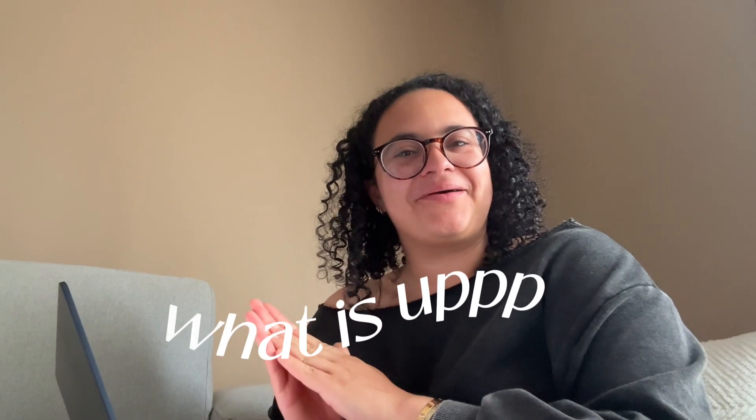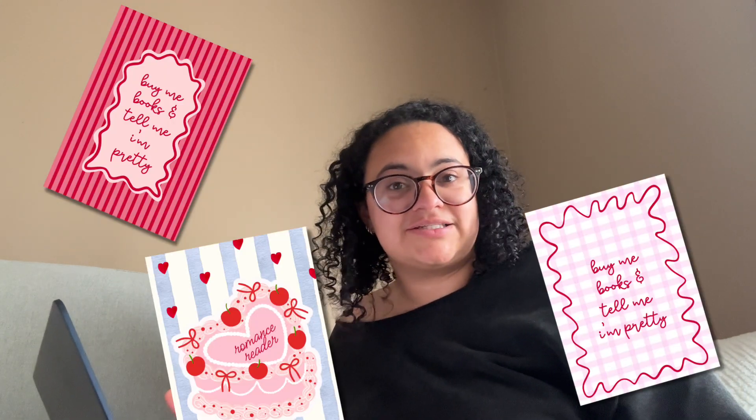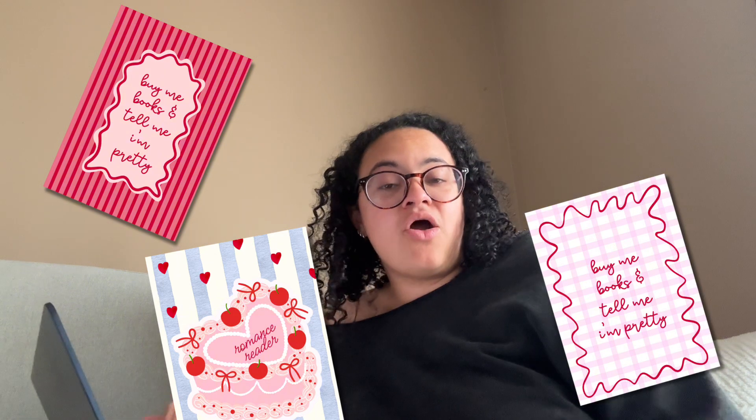Hello, welcome back to my channel! I am quite the kindle girly — I love reading and I've recently picked it back up again. Watching videos on TikTok and Instagram of people making fun little kindle decorations, adding stickers and even kindle inserts has been something I'm loving. In today's video I'm going to show you how you can create your own kindle insert that you can either sell or use for yourself.